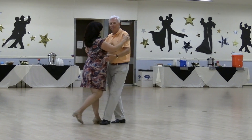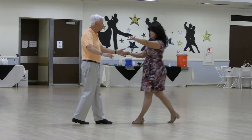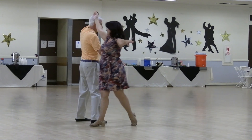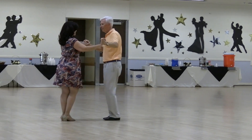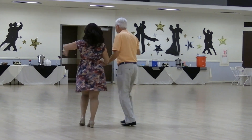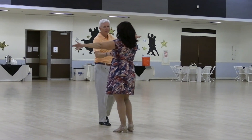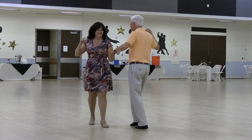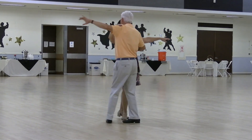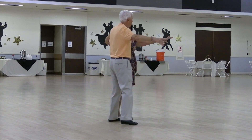Basic, cross body, face center and join lead hands low for an ala mana to a lariat three, left open reverse, sharp turn to face for a sidewalk three with lunge ending, twirl vine three into the aida, switch to your hip rocks and cross body, face line, shake right hands, trade places twice. Now lead hands open break, blend a bolero wheel three small to face center for two cuddles, basic cross body.